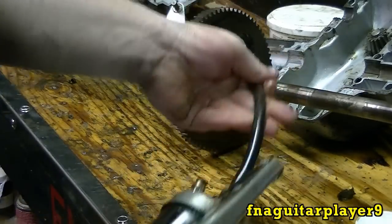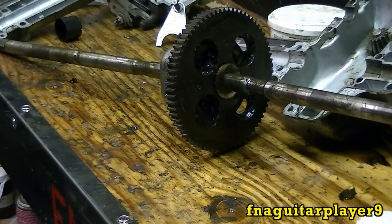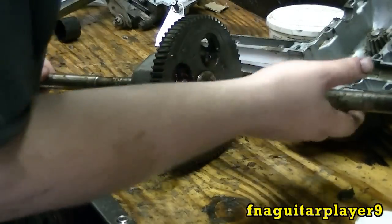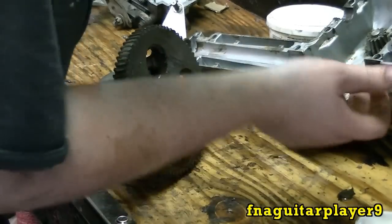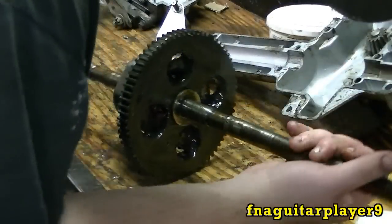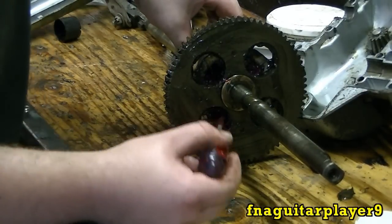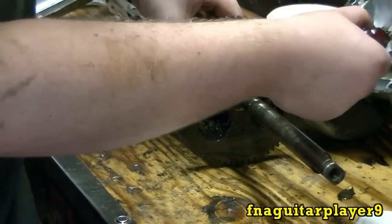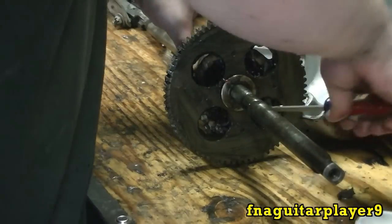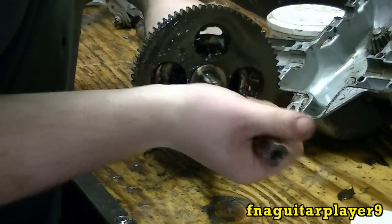If I was doing a complete rebuild of it, that would have been taking it all apart. I call this a basic rebuild. I'm going to kind of take a screwdriver and feel the gears in there, just try to work the grease in as good as you can, making sure your grease is actually doing something. Yeah, it's working in there real good now.